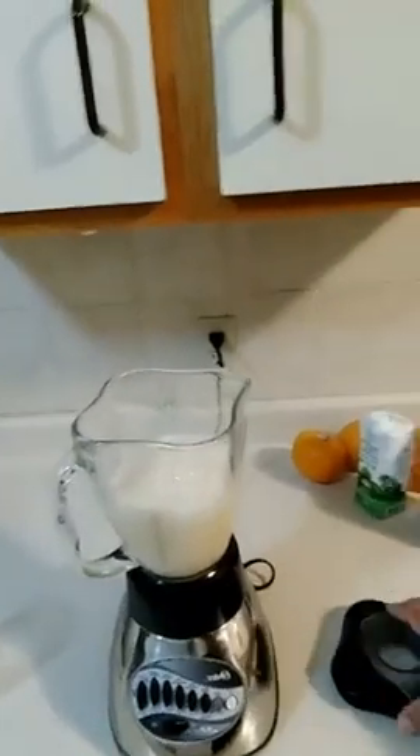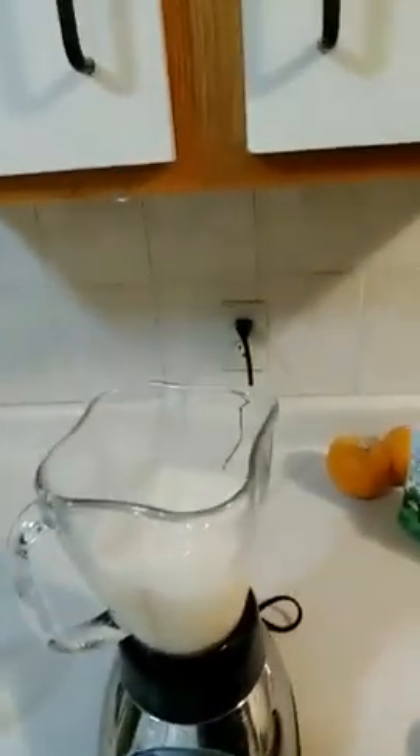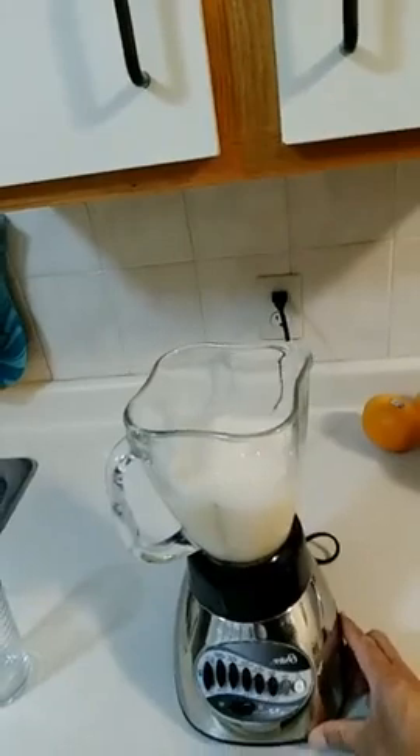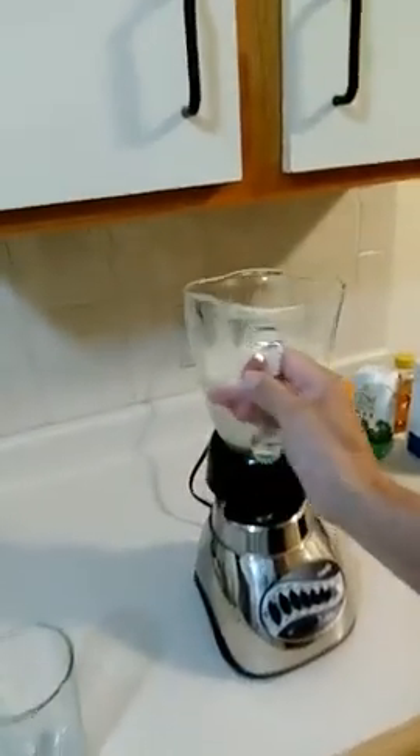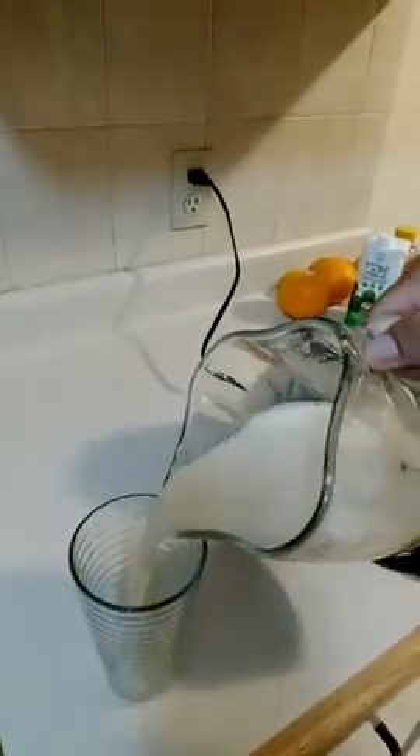All right, so this is our electrolyte replenishing drink — post-workout, preferably for your cardio sessions. Let's test this out. I love grapefruits, so I do love a grapefruit-tasting drink — let's see what it tastes like. Awesome, that is good stuff — oh, that is good. The ice cubes really add a nice cool touch to it, and it's actually pretty good.